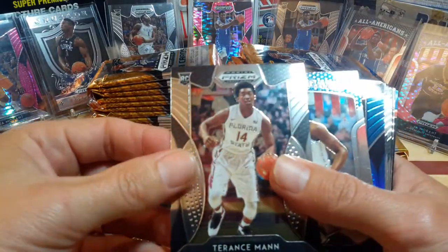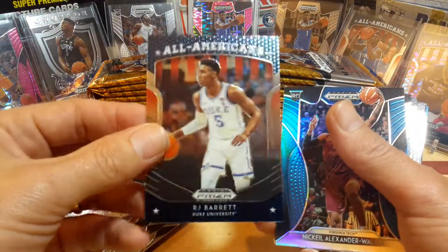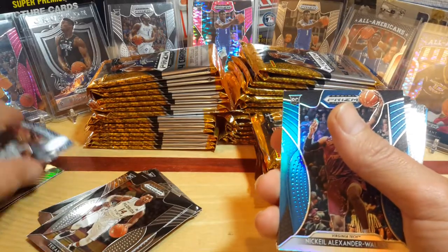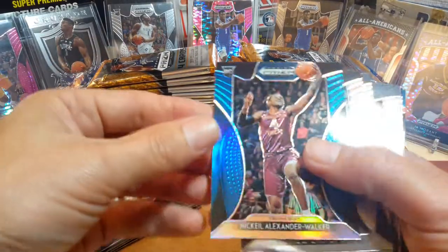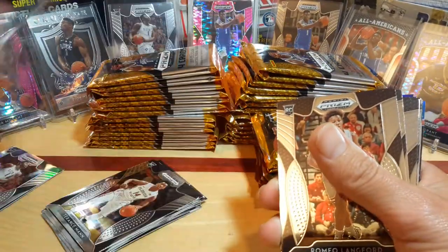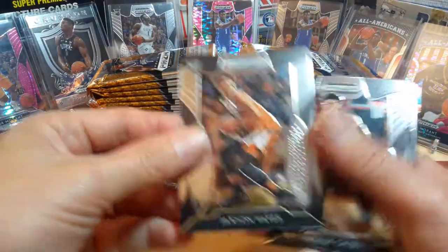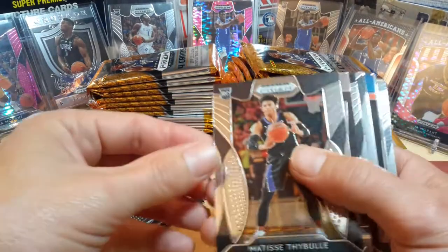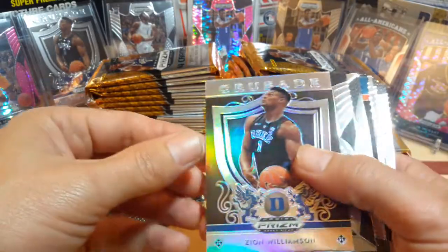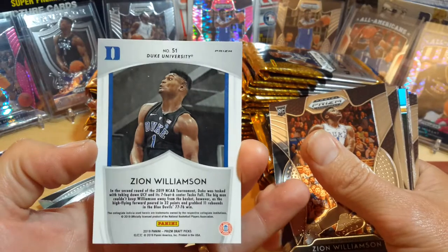Nick Claxton, Terrence Mann. This is your regular All-American. RJ Barrett — we'll put him to the side. And then we've got a Walker Blue Prism, Romeo Langford, Jackson Hayes, Matisse Thybulle. Another Zion — that is another Prism Silver. Man, the blaster boxes are already paying off, and another Zion right behind it.